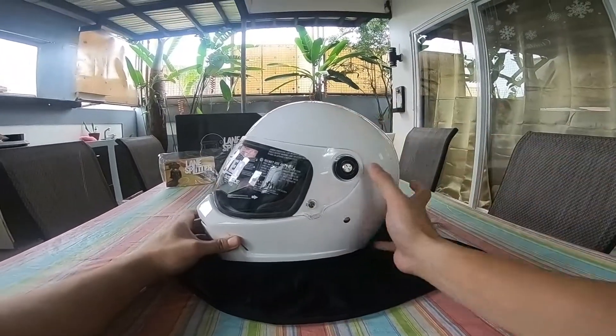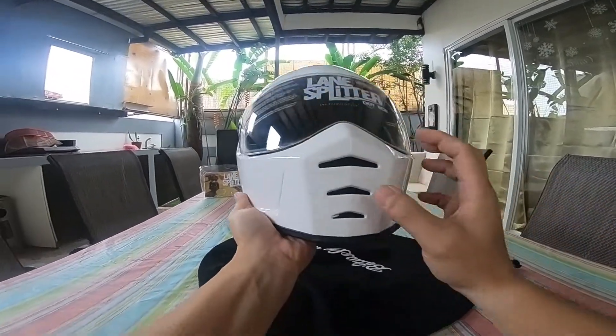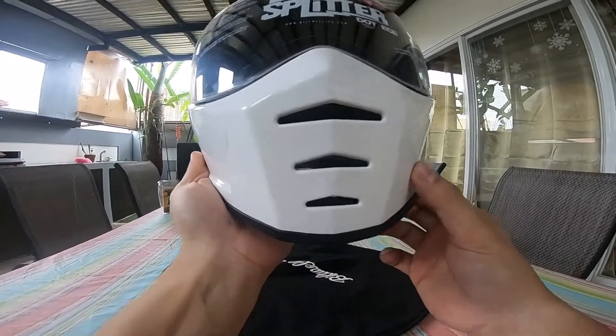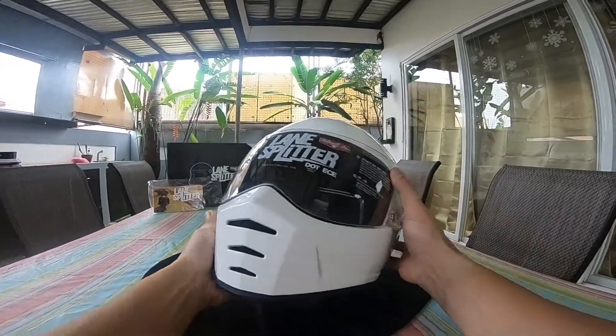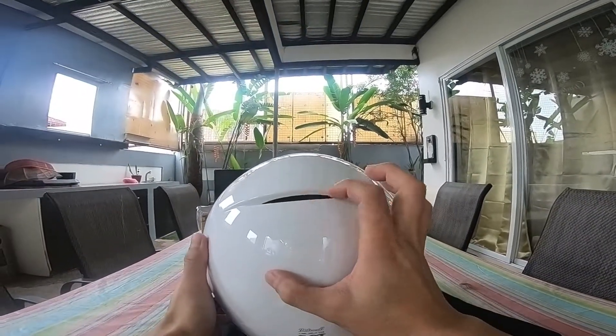Gloss white siya, size large. Meron siyang vent dito — may vent siya, may screen. Pero wala nang latch, ganyan lang. Sa likod meron din siyang vent.